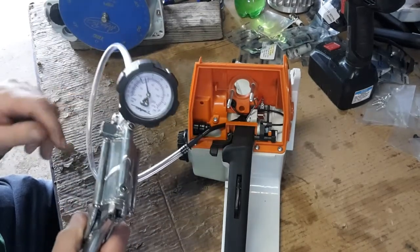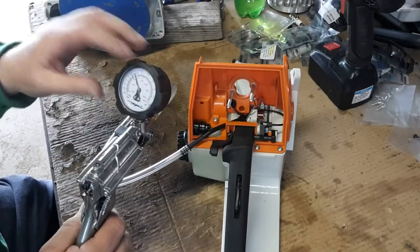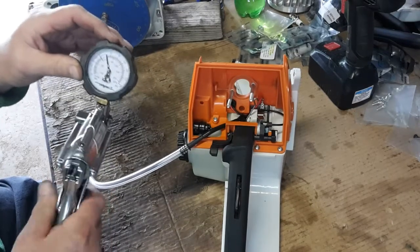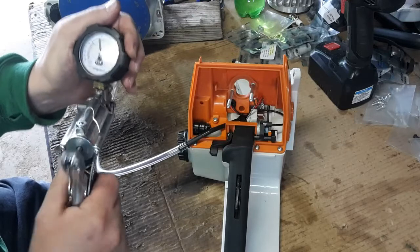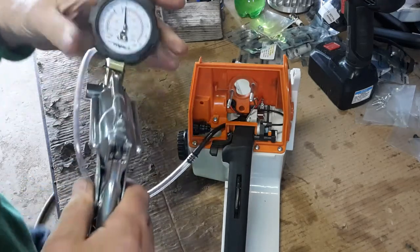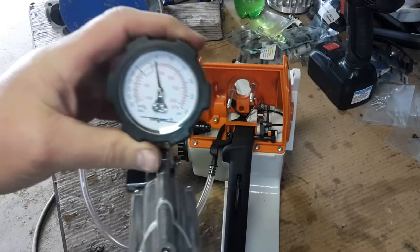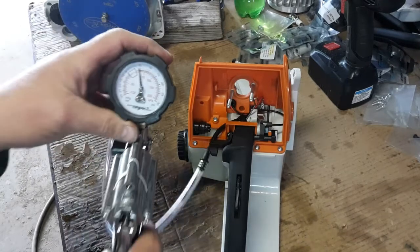I've got my Mighty Vac here on pressure, so we're going to pump it up to just under five pounds on the gauge and see if it holds. So there's just under five pounds, and it should hold.